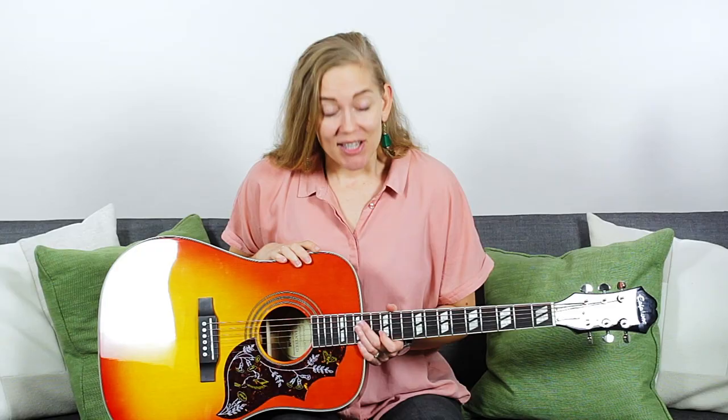Next we're going to start making sounds out of the guitar, but let's first check that your instrument is in tune. If you've never tuned a guitar before and you're wondering how to do it, go check out our video made specifically about that. Get your instrument in tune and then come back for the rest of the lesson.